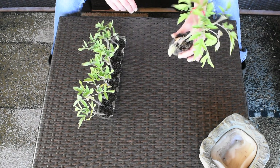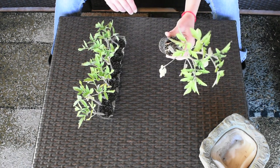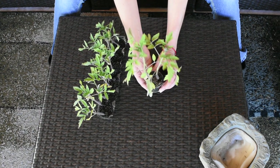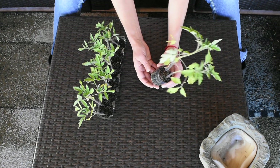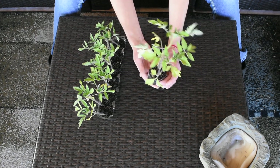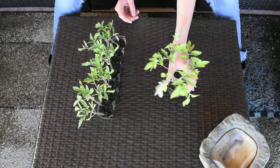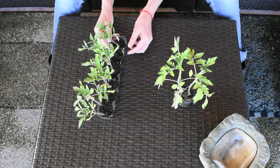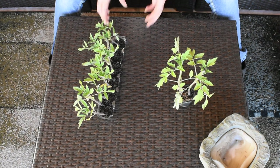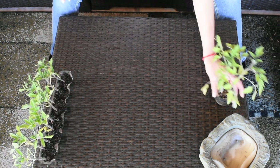We'll start with the first very important thing: make sure to water your plants or your seedlings before you transplant them. These are no longer seedlings — they're quite big — but watering beforehand means you're not risking breaking the roots. I watered these guys as well.